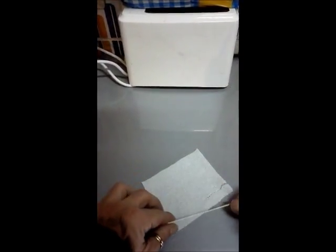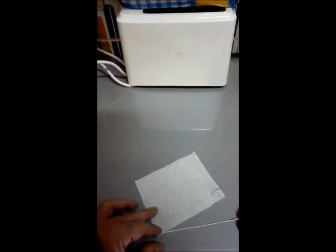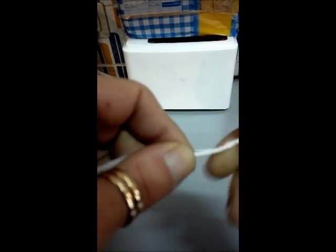I put the string on there at a little angle so I can get it going. It doesn't really matter — you're not doing this to put in a showcase or whatever, and you can't see it anyway. So I just roll it up slowly. It doesn't have to be pretty.